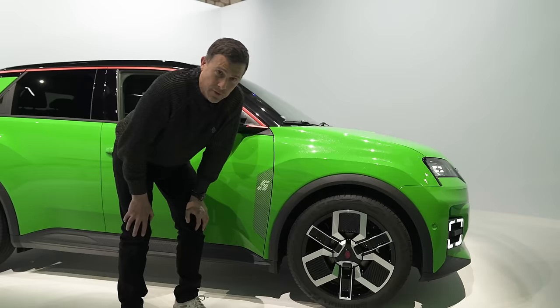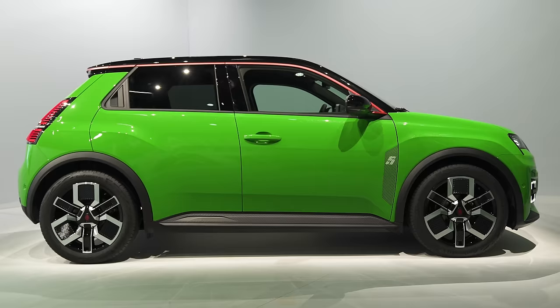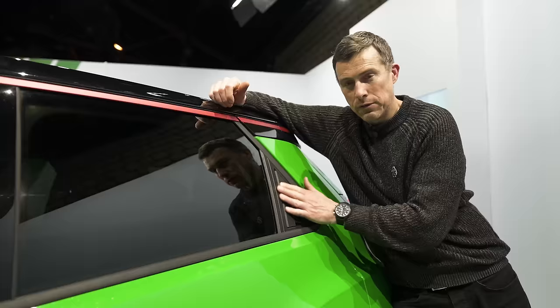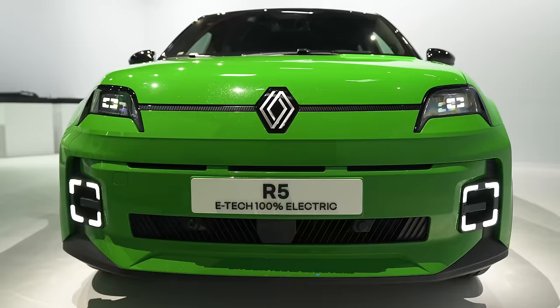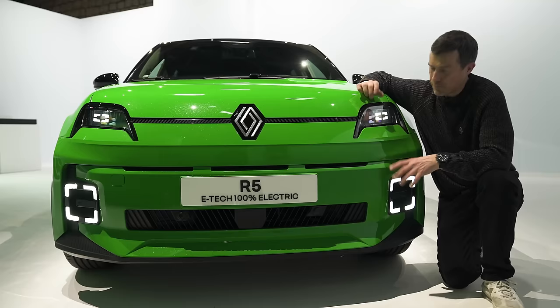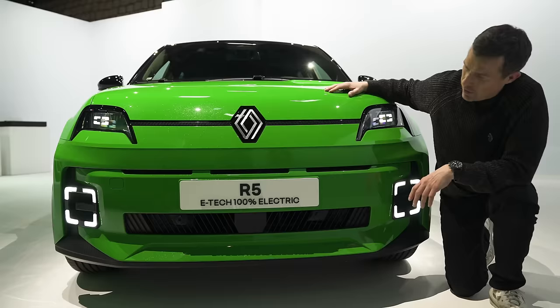In terms of alloy wheels, they're all 18 inches. You can also get 18-inch steel wheels on the entry-level car — those are the largest steel wheels I've ever seen, apart from on a truck. The rear door design is supposed to mimic the old Renault 5, which was a three-door, so Renault have hidden the handle for the rear door. Obviously you can still see the shut lines. At the front, you've got square DRLs in the headlight and square fog lights, to mimic the square headlamps of the old Renault 5. I really do like the front of this car.